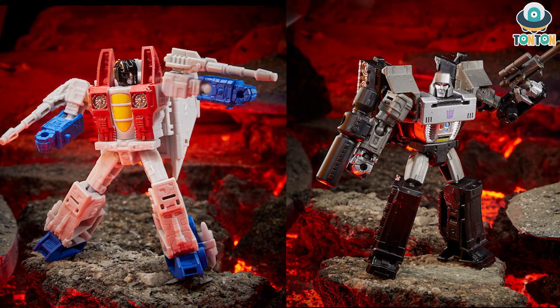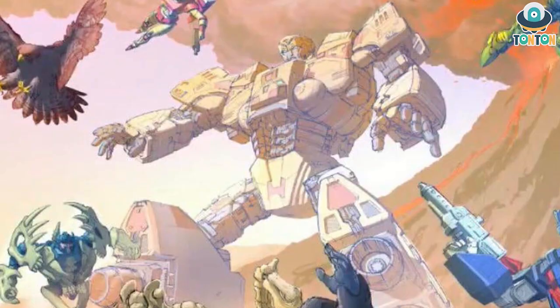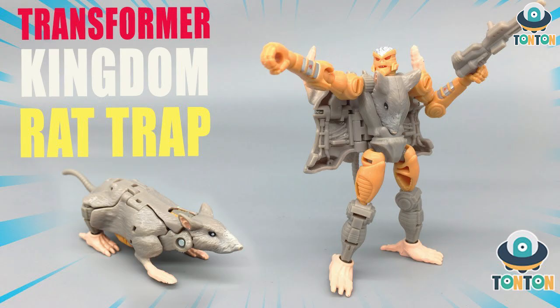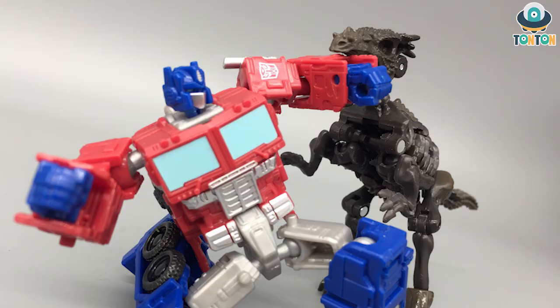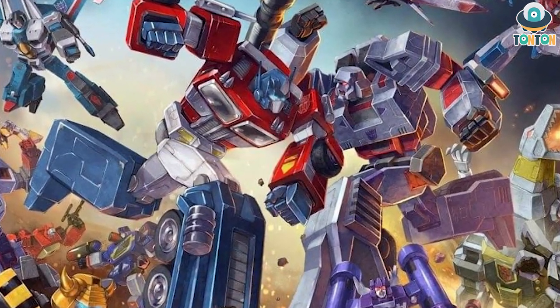The first thing we have here will be these two new Core class figures — G1 Starscream and G1 Megatron. This further confirms my theory that the Core class will be meant for playing with the upcoming Titan class figure, most likely being the Ark. They're going to make Core characters to put in there, so we have Optimus, Starscream, and Megatron. Rattrap and Vector Prime I'm not too sure about yet, but we can look forward to the Kingdom being the beginning of G1.